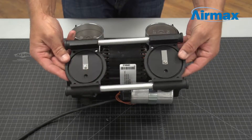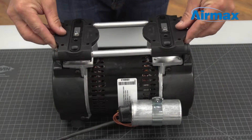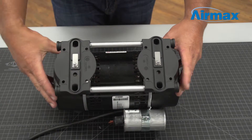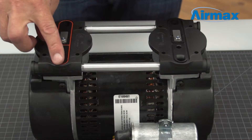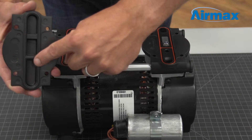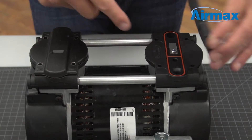Flip the valve plate over to install the new cylinder O-rings. Now install the valve plate onto the cylinder sleeves, ensuring the leaf valves are pointing away from the capacitor. Push down firmly to secure in place. Then install the two new head O-rings from the maintenance kit onto the top of the valve plate. Next, align the head covers on the top of the valve plates, matching the grooves in the head to the grooves in the valve plate.